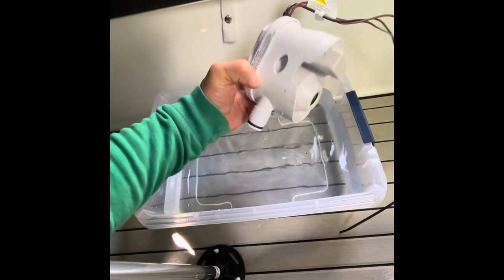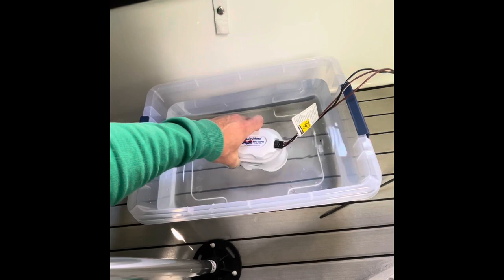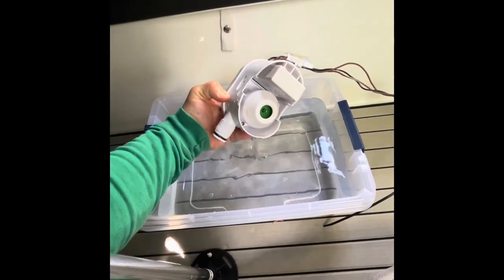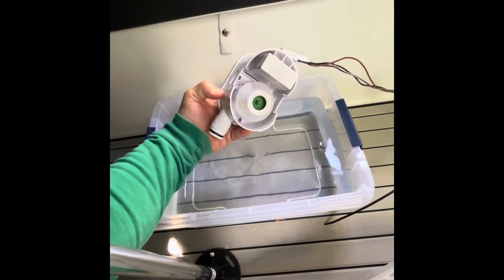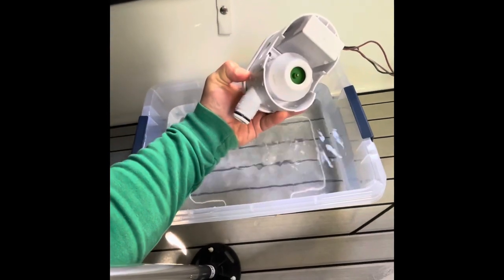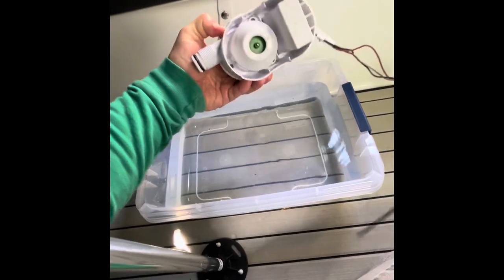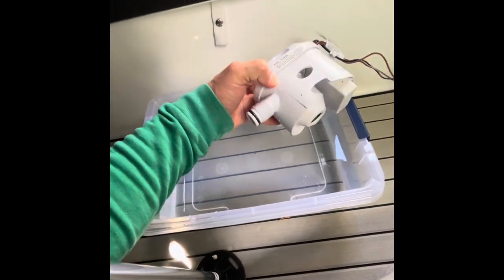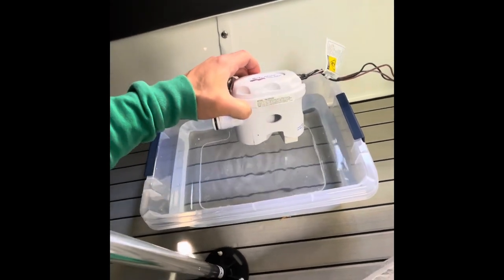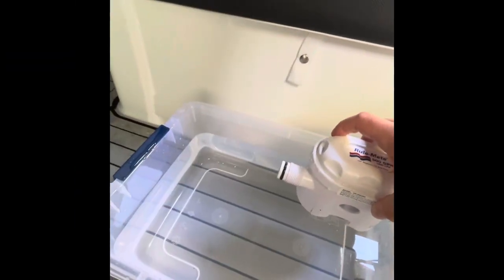My understanding had always been that these were running on an intermittent timer that would test for back pressure in the water, but apparently there is some sort of float in here that triggers it. I can't find it specifically — I don't know if it's in the impeller or somewhere else — but it does appear that this pump is definitely triggered by water level, which gives me a whole lot more confidence leaving this out on the mooring for an entire summer.